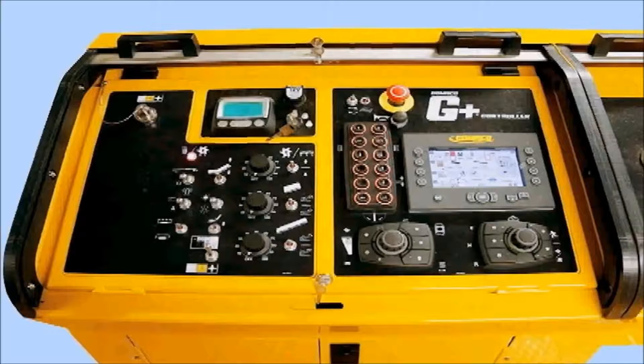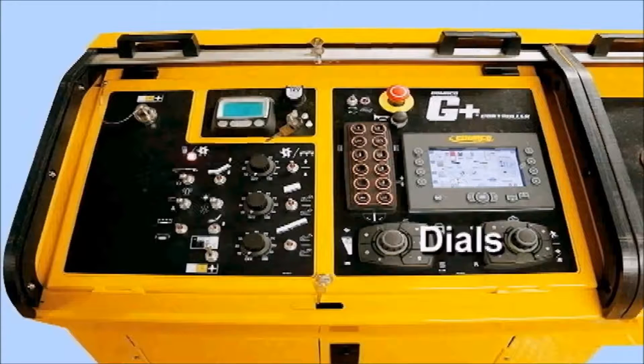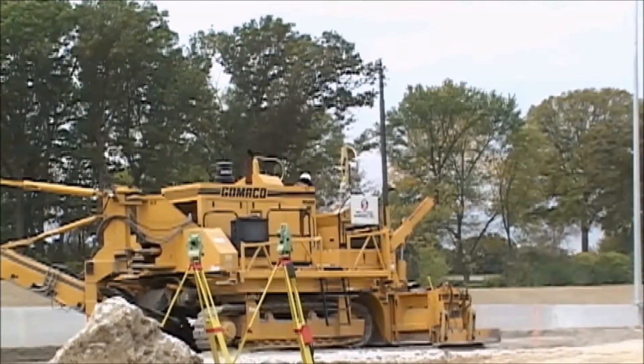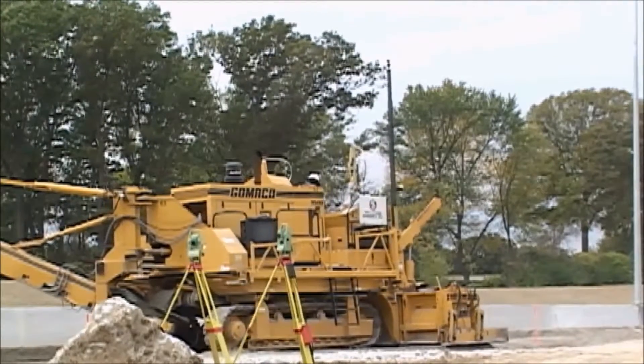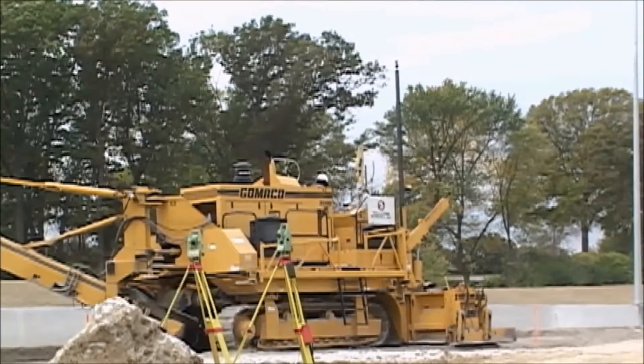The G-plus console has push buttons for manual elevation and steer, and the new simple steering and travel dials. The G-plus is user-friendly for setup, operation, and troubleshooting. The 9500 features G-plus connect for simple connections to 3D guidance, or our complete library of sensors for steering and grade.